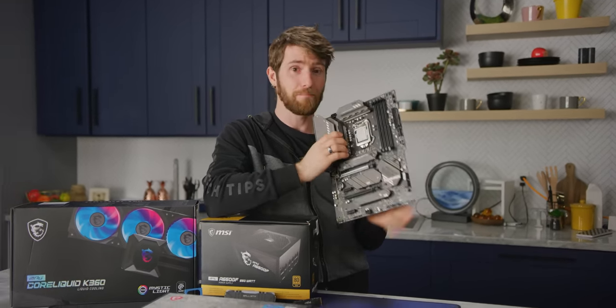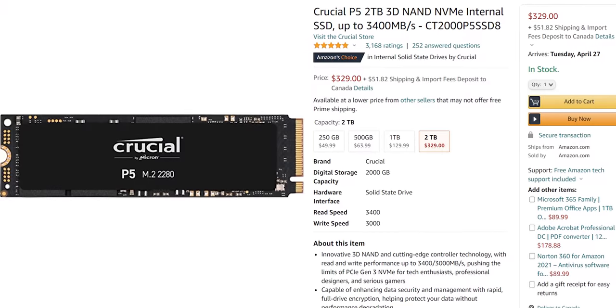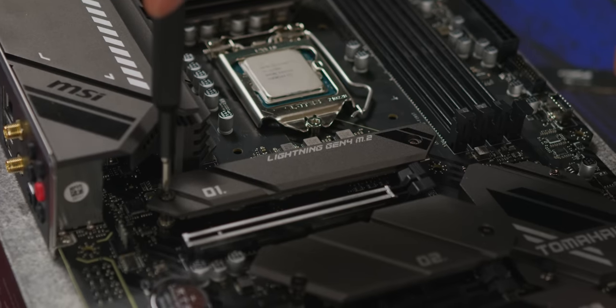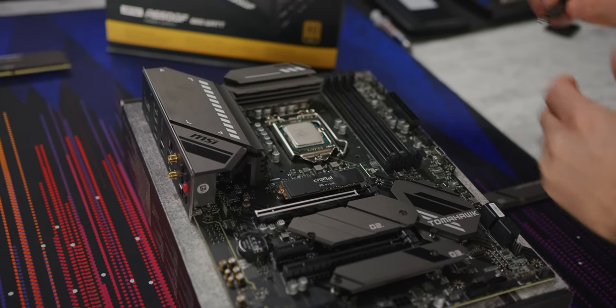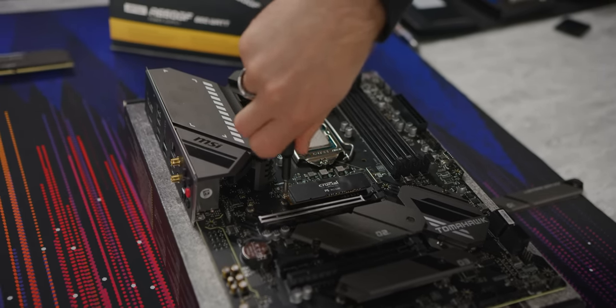Not that it matters for us today. Some of the best M.2 SSDs on the market are still enjoying lower power consumption and lower prices thanks to their use of slower but still really good Gen 3 controllers, like the Intel 670P and Crucial's P5, which uses TLC NAND for better longevity but is priced only a little higher than some QLC drives. To install it, remove the armor, grab a standoff and M.2 screw from the motherboard accessories pack, add the standoff, slot the drive in, screw it down, and replace the armor.